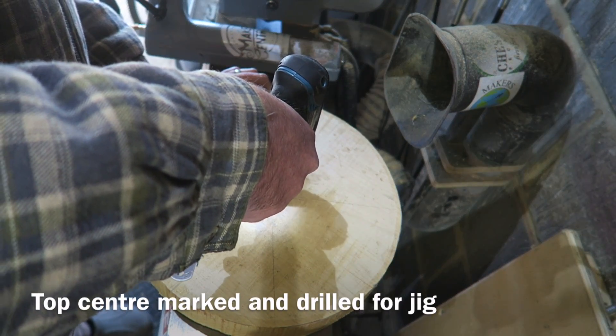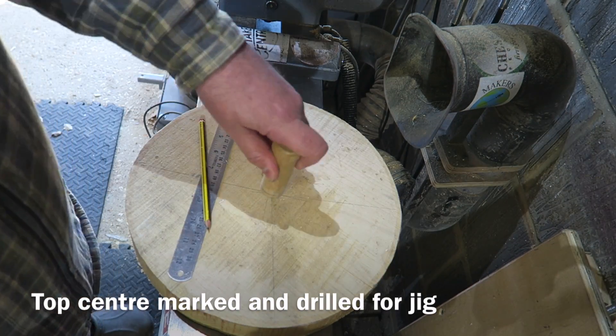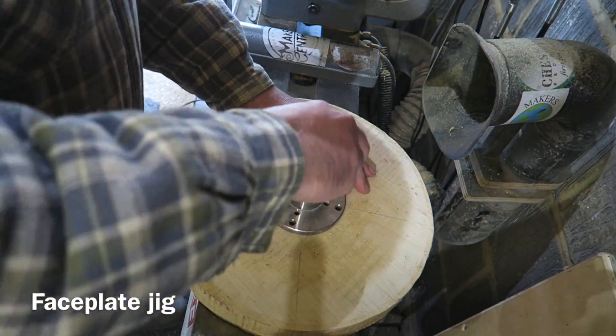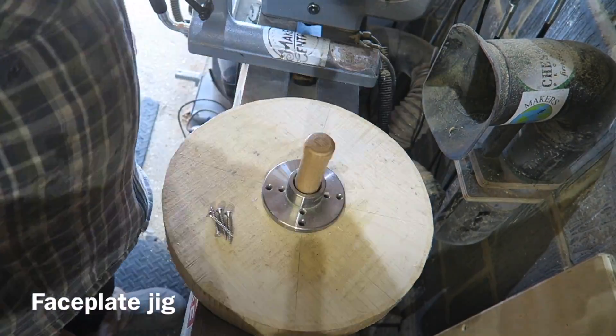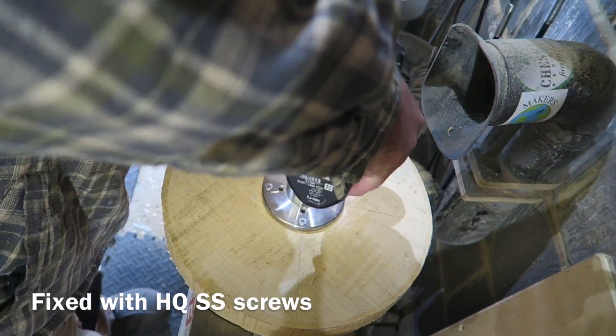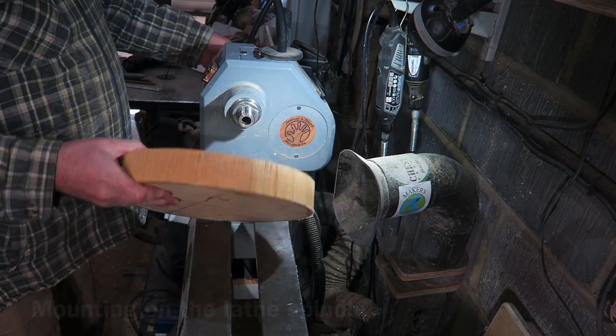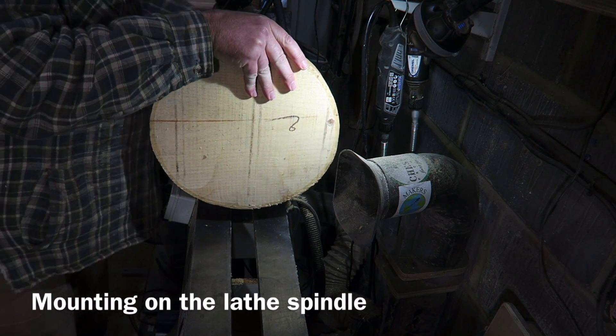I'm starting off by using my homemade jig to centre this faceplate. I'm screwing that on there with my impact driver and some good quality stainless steel screws. The last thing you want is these screws breaking off in the workpiece. Just removing the jig and it's ready to screw on the lathe spindle.